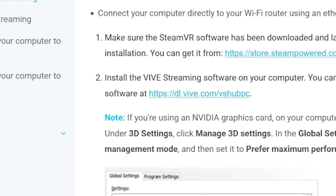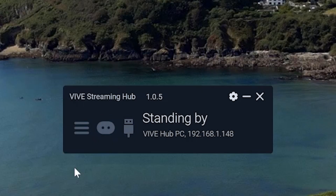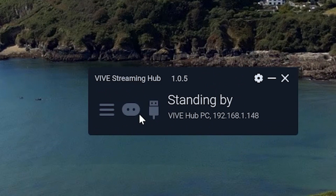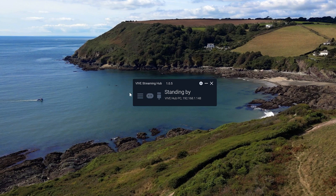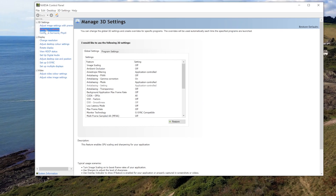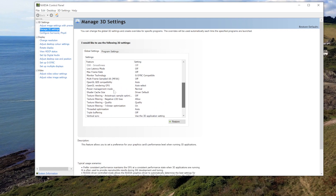It takes about two minutes to download and install it — very easy to do. Once that's installed, I generally just left most of the settings at their default values. One additional thing: if your computer uses an NVIDIA graphics card, open up the NVIDIA control panel, select the manage 3D settings option, and then under the global settings tab, change power management mode to prefer maximum performance.